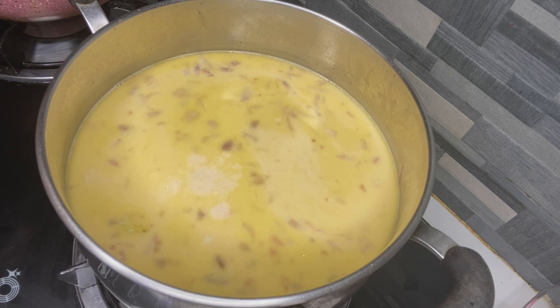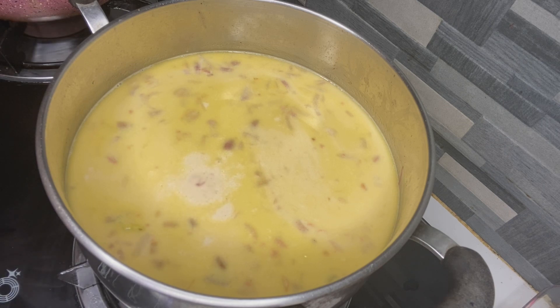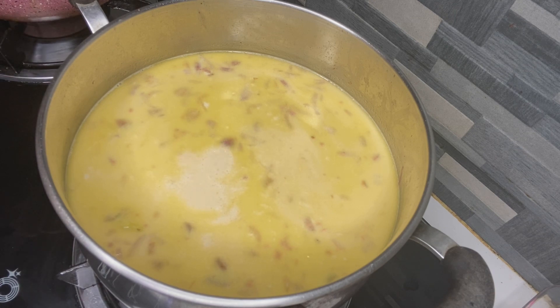Kahit unti lang yung corned beef na nilagay ko, nandun na yung lasa niya. Tapos yung meatballs, malalasahan mo rin. Kasi yung meatballs na yun parang yung ready na — ilalagay mo na lang. Dahil wala din kami yung hotdog, kaya yun na lang yung nilagay ko — yung little meatballs. Pakaluuin lang natin siya guys.